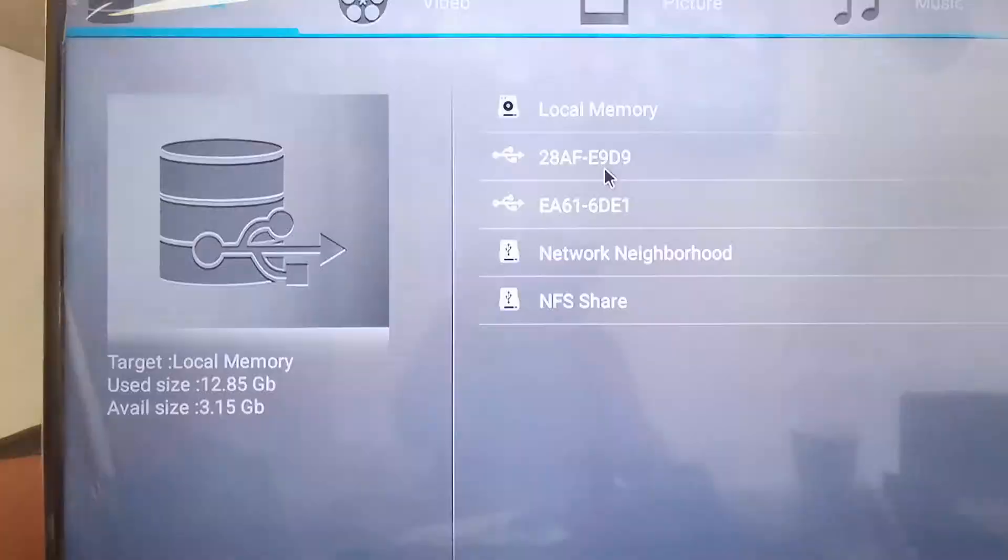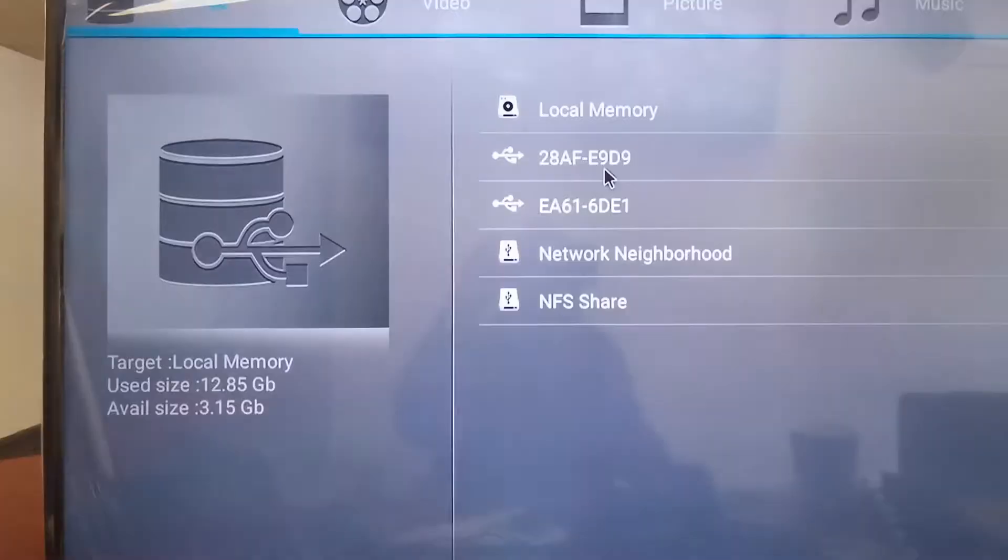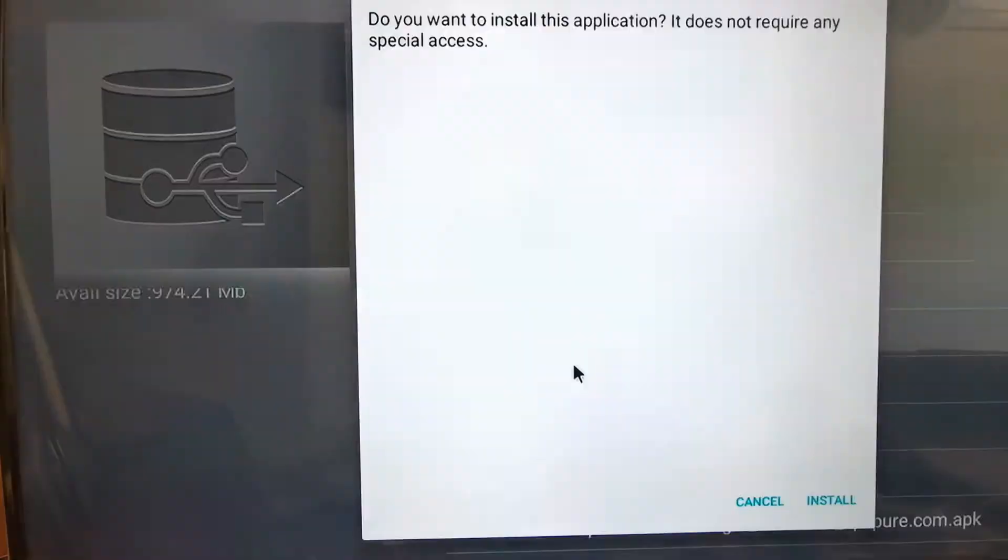Open this one. Sorry for that. Okay, we install this one.